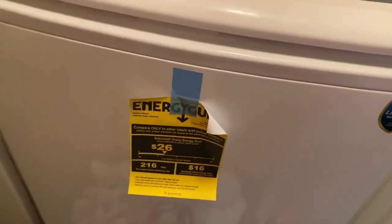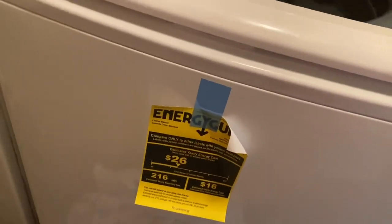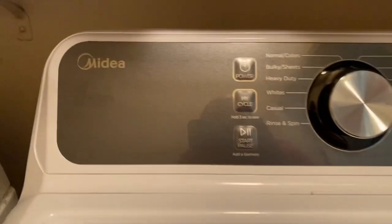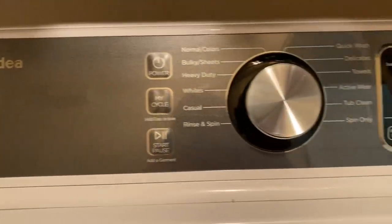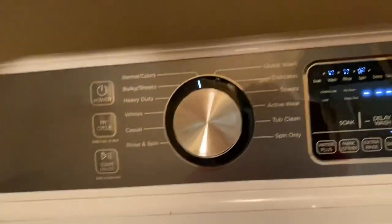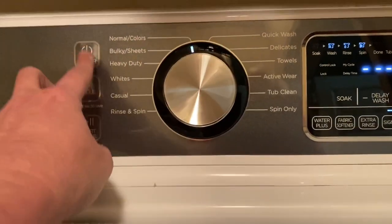Alright, hello everybody! Wants to know what washing machine I went with? Ta-da! It's the Midea. We're getting ready to cut it on.